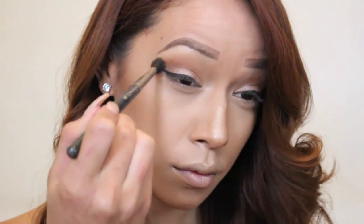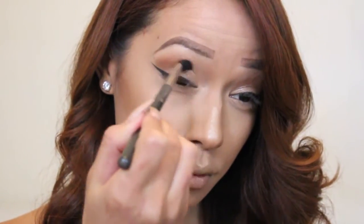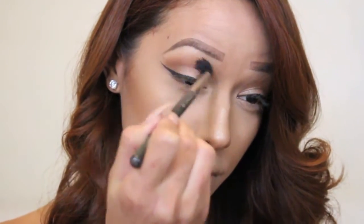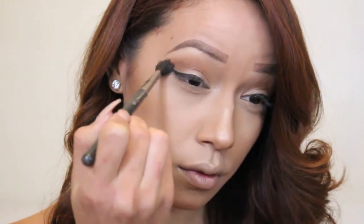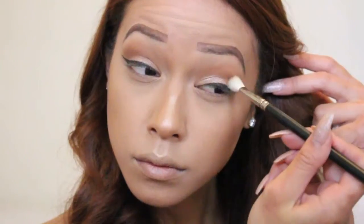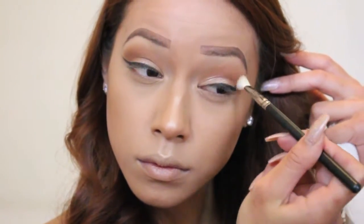Now I'm taking my MAC 224 blending brush and going over the brown shades in buffing and blending motions just to get a really seamless blended eyeshadow look. I'm going to be doing the same steps on my other eye as well.